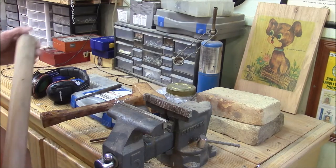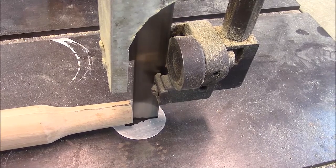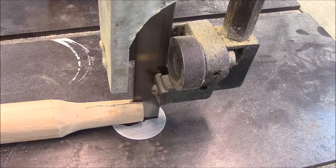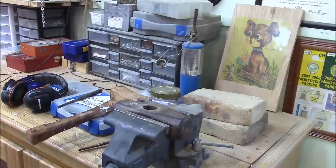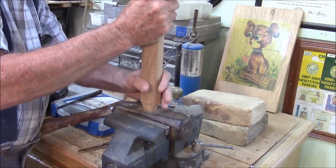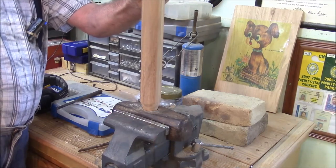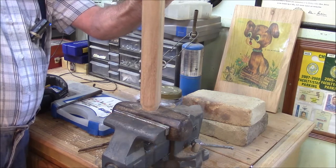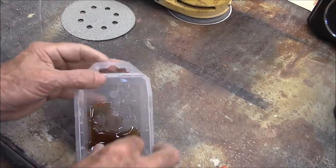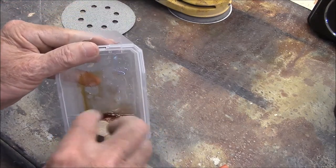Let's put it back in there. Let's drive this puppy home. What I'm doing here is mixing up a tiny little bit of epoxy — this is way more than I need. I'm going to put it on this wedge.